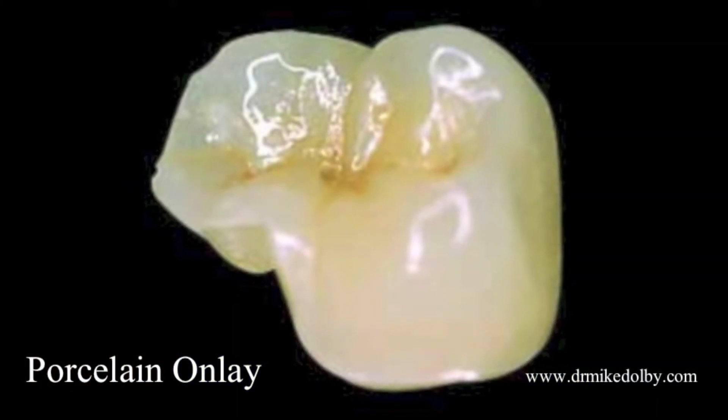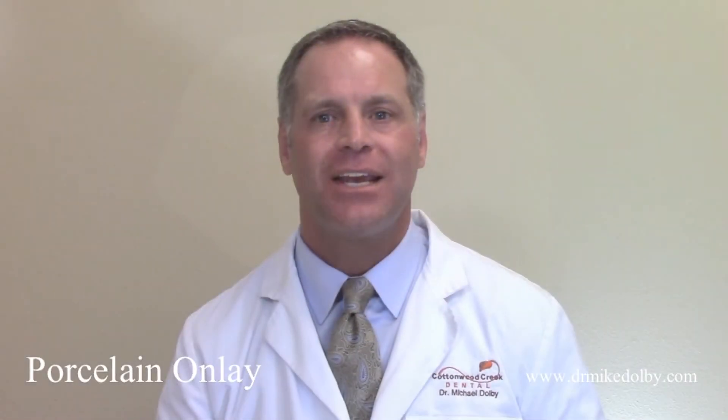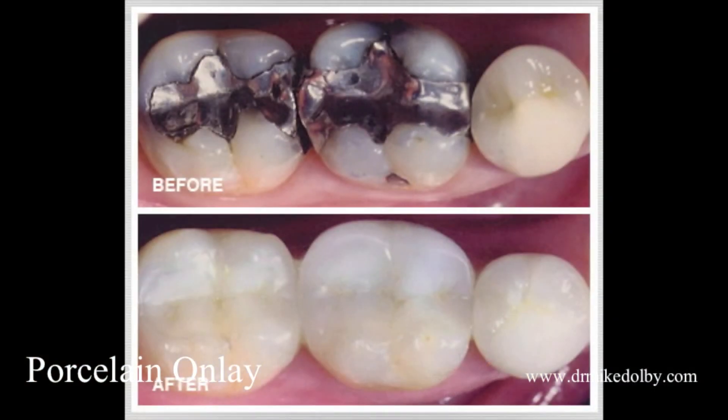An onlay replaces only the portion of your tooth that's broken. Simple as that. An onlay can reproduce the tooth strength up to about 95 to 97% of the tooth's original strength. So we have a restoration that's extremely strong, extremely conservative, and it looks just like your natural tooth. It's a treatment plan that I try to incorporate with all my patients as much as I can.